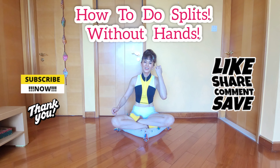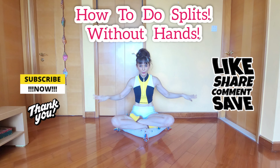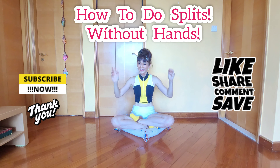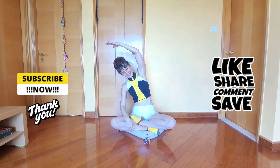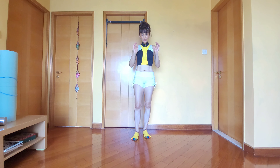Hey guys, welcome back to my channel. Evie here. Today I'm going to show you ways to get down into your full splits, your side splits, without using your hands. So let's get elastic!